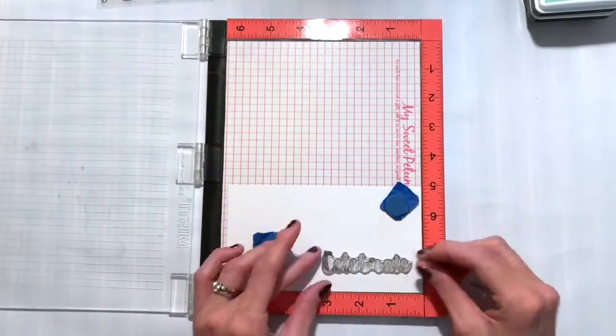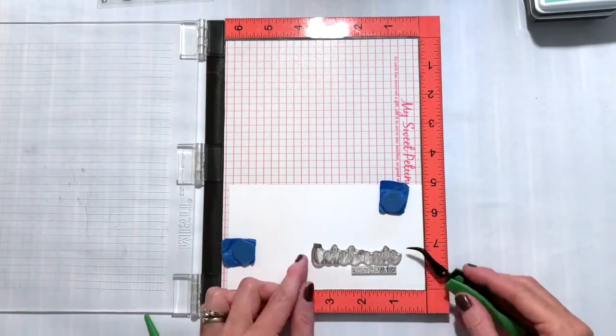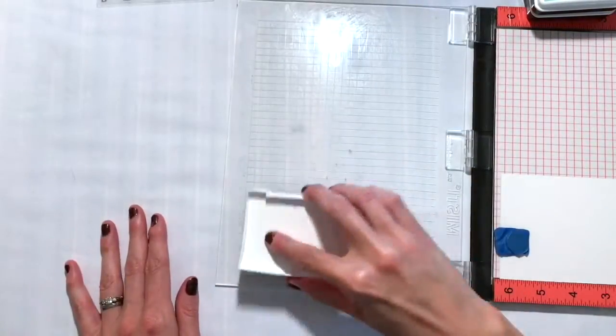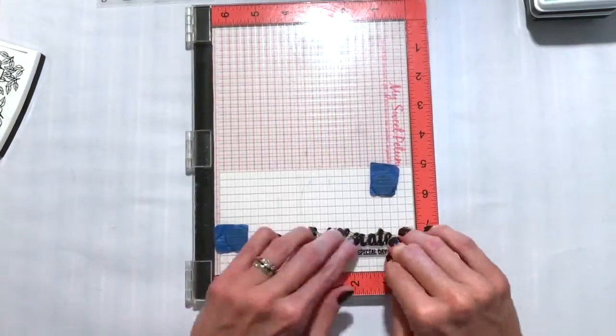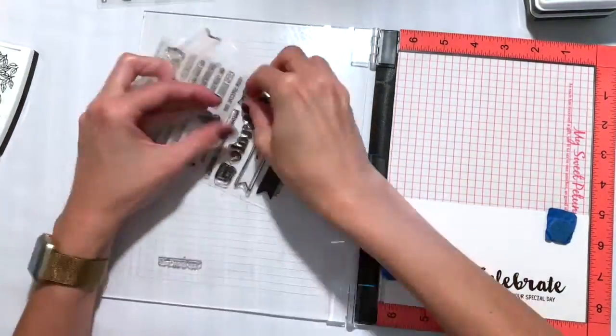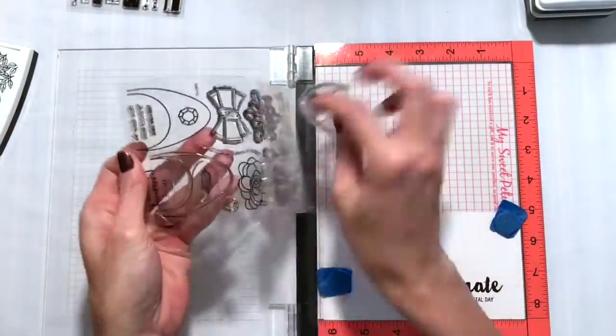I'm going to pull off the Celebrate and Your Special Day stamps. I'm positioning them here and then I'll pick up those stamps with my MISTI and stamp them in VersaFine Black Onyx ink. It's an awesome black ink — if you've never tried it before, you should. It's the best black ink I've ever used. Okay, that's the first step stamp set.